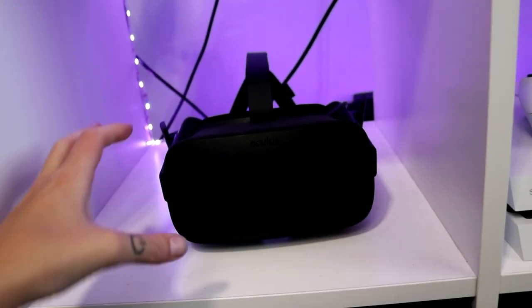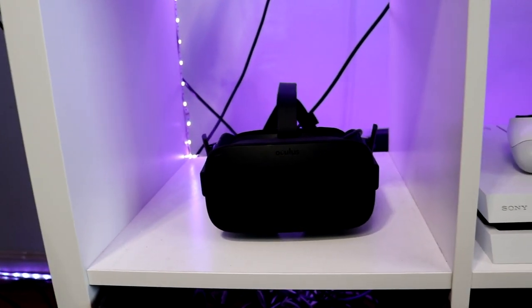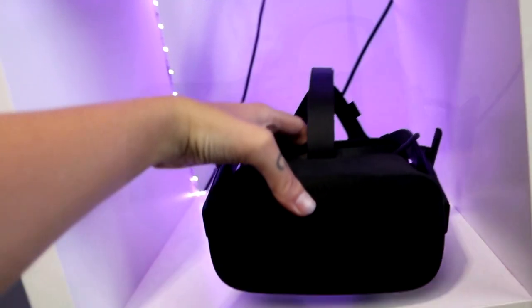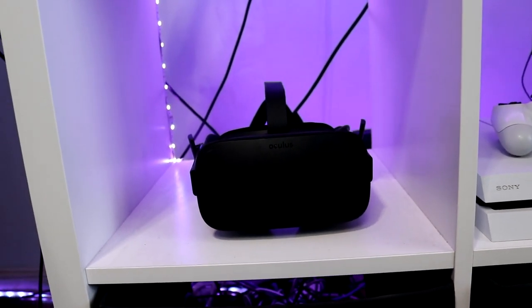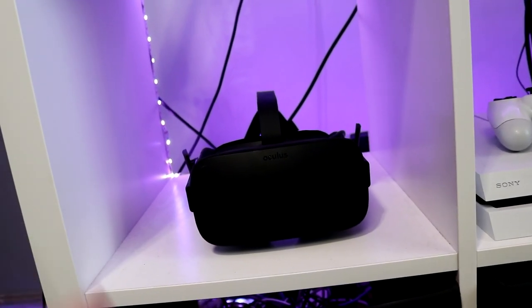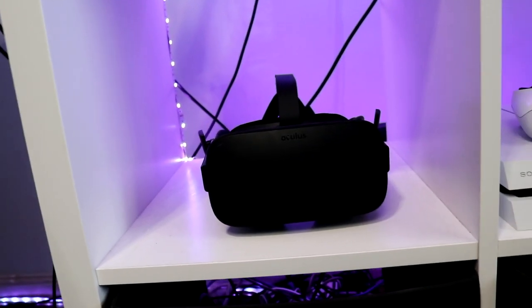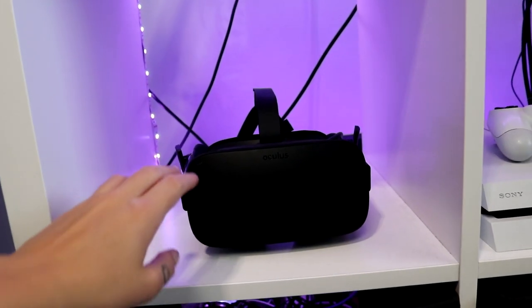This is my Oculus Rift, which I love. VR has brought me so much joy — in particular, Beat Saber. If you don't know, I stream and play a lot of Beat Saber and it wouldn't be possible without this. I think now they don't really exist anymore — there's the Oculus Rift S, which is the replacement, and it has all built-in sensors. I use this currently and may upgrade one day. I may also make a video comparing all the different VR headsets — let me know if that interests you.